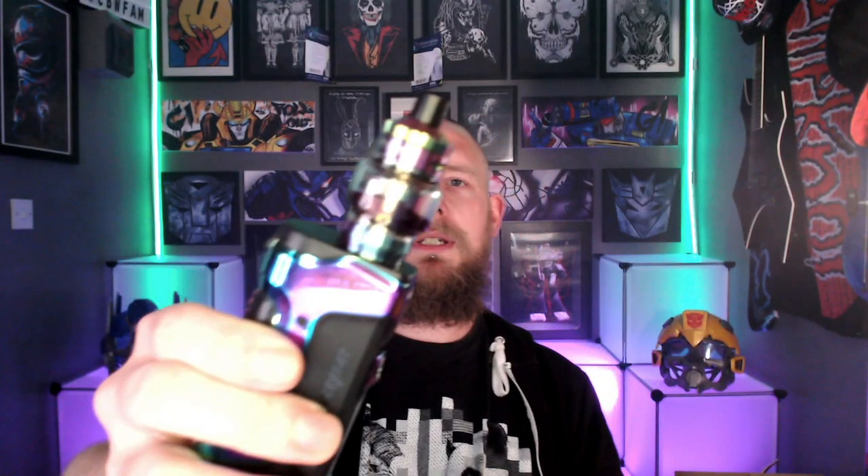We are back up top with the Zeus Nano Tank. We've got that 0.6 ohm coil in there at 24 watts, which I found is optimum. The airflow is currently fully open. Now for me personally that airflow is too far open for my liking, so I'm going to crank it down to run about half open half closed, keeping the wattage the same at 24 watts.